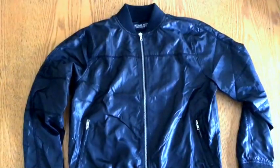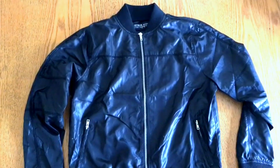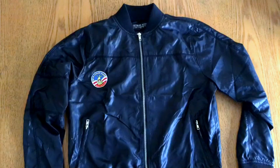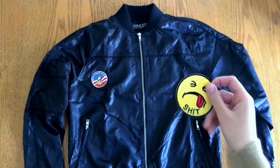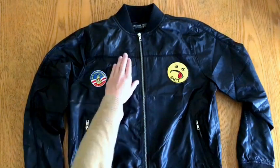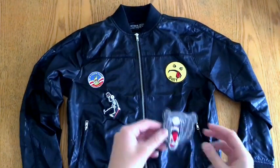What you'll need is a bomber jacket. Mine is from Cotton On and is made of 100% polyester. Get any sort of patches that you want, but if you have a bomber jacket made of cotton or any non-synthetic fabric, you can get patches with an iron-on backing so that it will stick well and make the patches more secure.